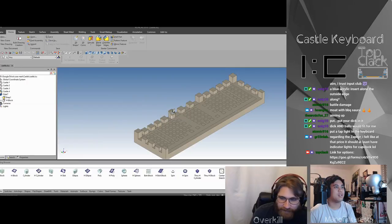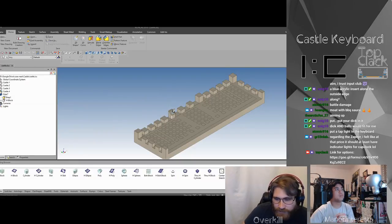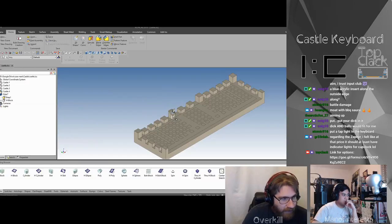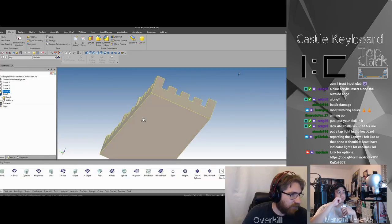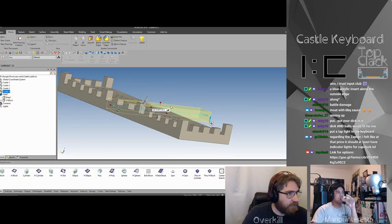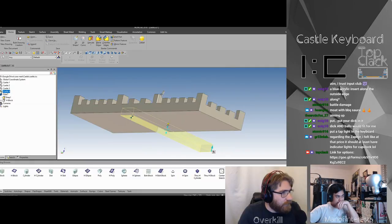Regarding the Zephyr — at that price it should have at least indicator lights for caps lock. Yeah, it's a premium product; there's a lot of machine time that goes into it, a lot of angles — it's expensive to make. Let me give you an example. Let's say we made this bottom section angled — let me just throw this on here so you can see what I mean.